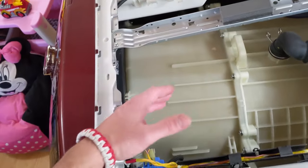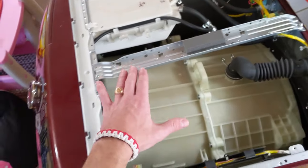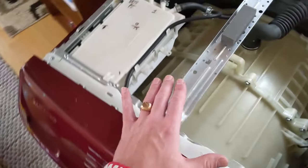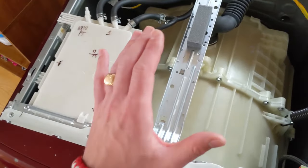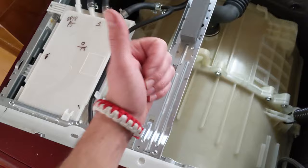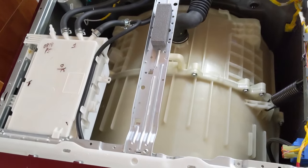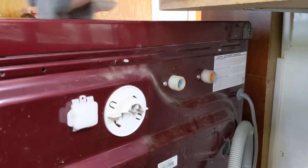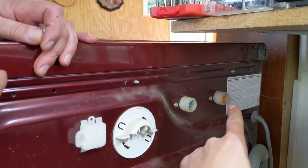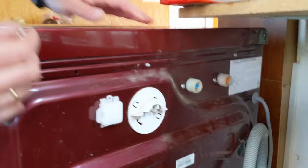We need to disconnect the water supply, and before you start on the washer, make sure you disconnect the power supply so there's no electricity — it can kill you. Disconnect both water and power before doing anything. We'll go ahead and flip it upside down. As you can see, the cold and hot water are already disconnected and we're ready to continue.